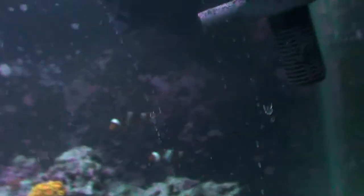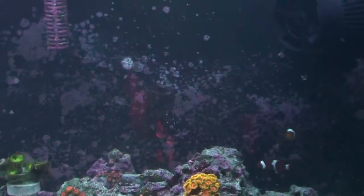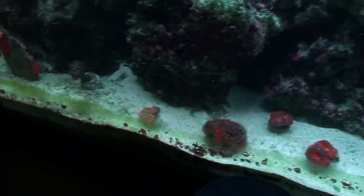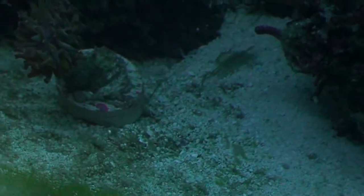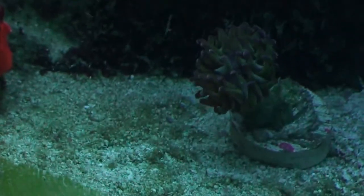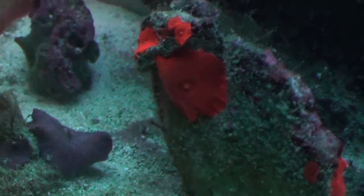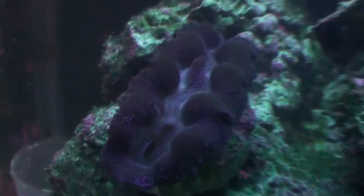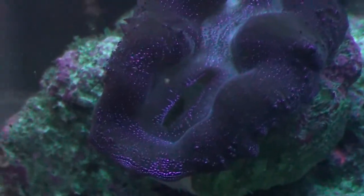I must say this thing is rolling this tank — wow. This tank has never seen nothing like this before. And the clam — he doesn't seem to be minding it at all. He's just chilling out over here.